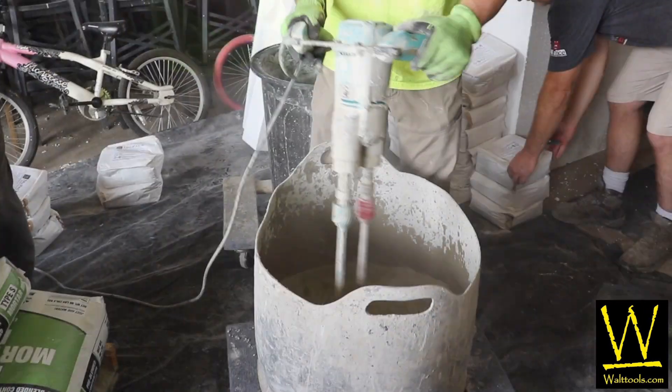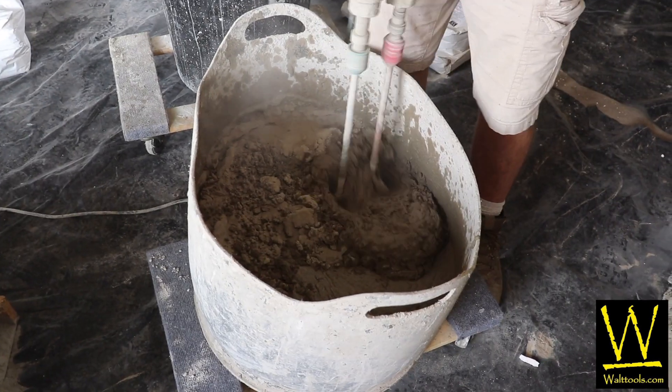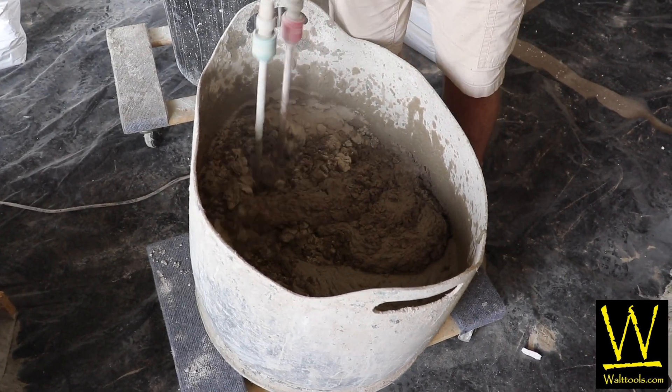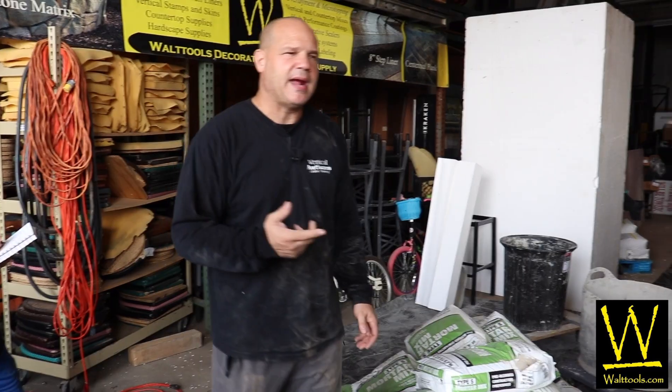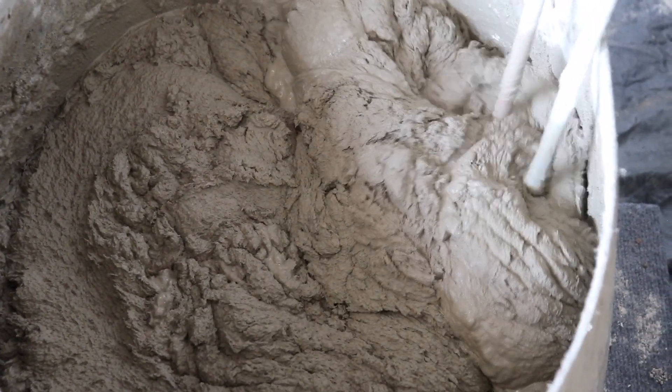By far, the paddle mixer I love to use is the Column Mix Dooley. It is the best mixer for the job. The TruPak X, when you're mixing it, needs to wet out and hydrate fully.